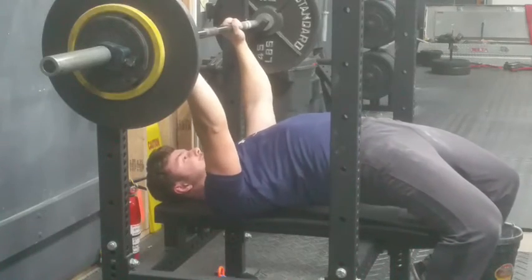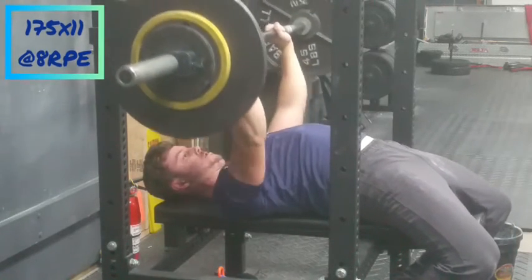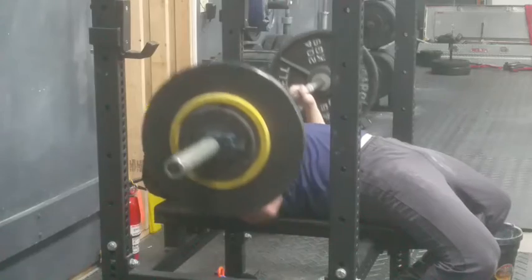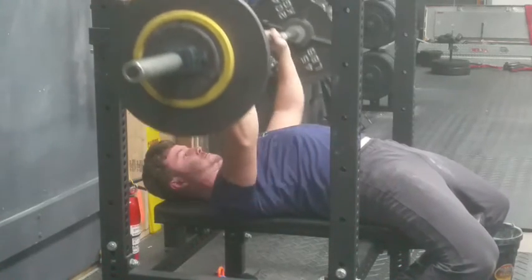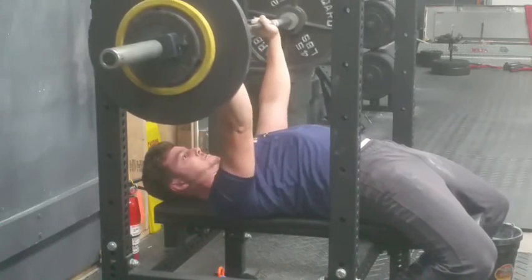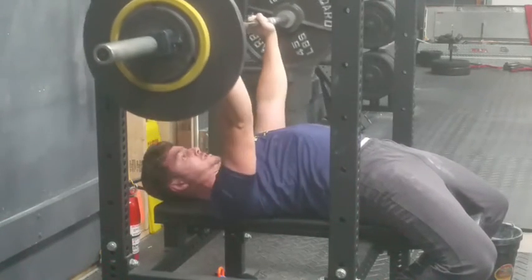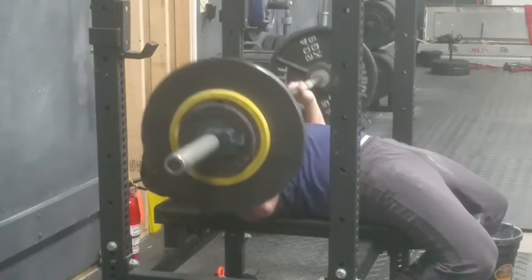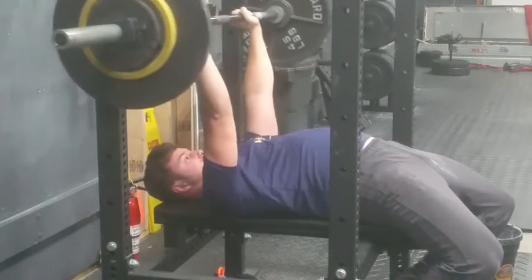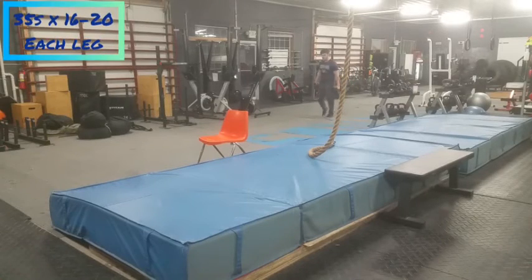Anyway, on to close grip bench — this was a huge success for the day. That's why I like to mix up my movements and stagger the accessories and assistance movements, because it gives me something to look forward to. If one movement is bad, they're all likely to be bad — but if you combine and stagger them, you're always going to have some type of success. 175 for 11 — that's huge, I haven't even done that on regular competition grip bench. Super happy with that.